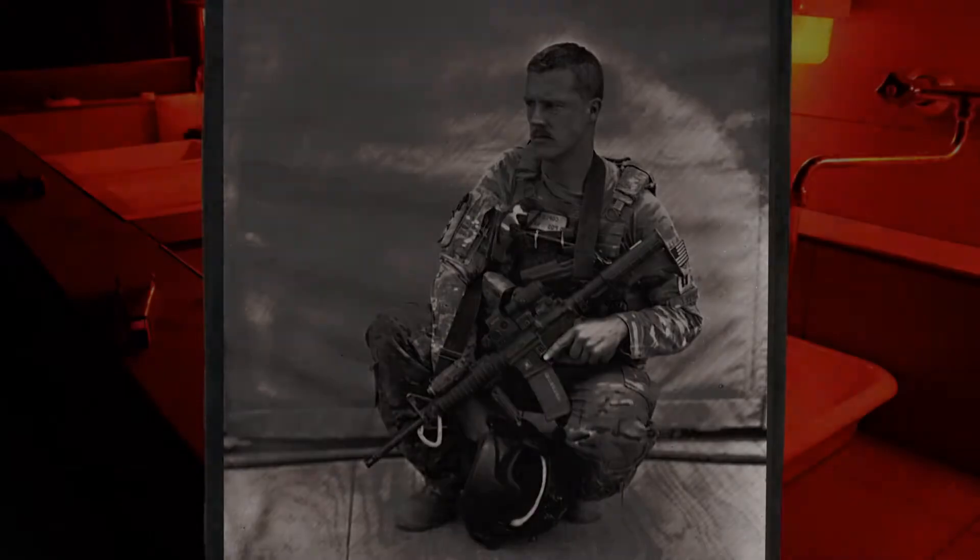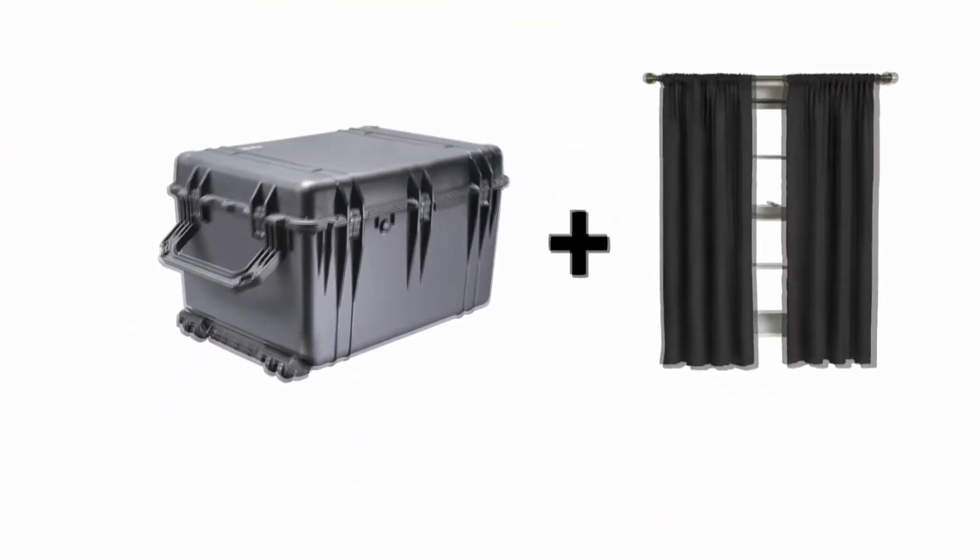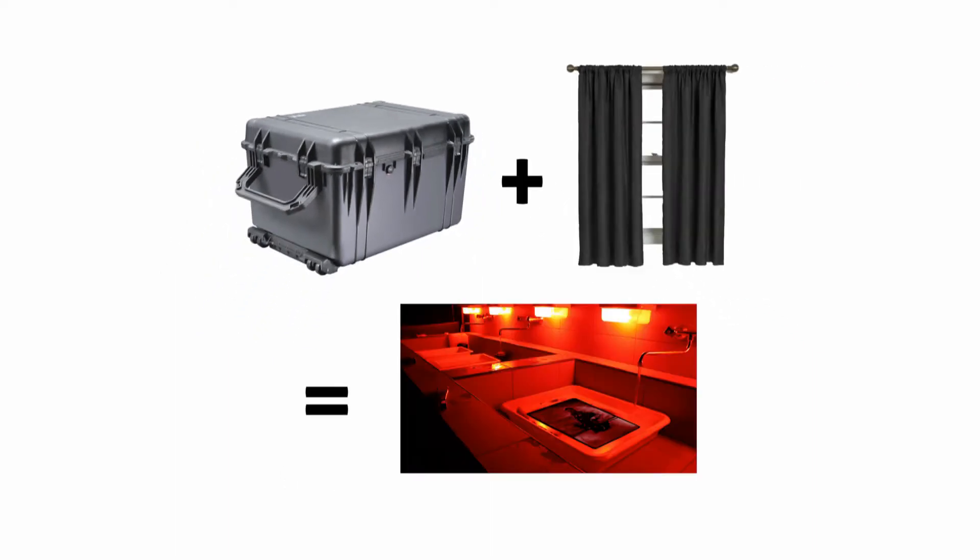After taking the picture, Staff Sergeant Drew would run the plate to a makeshift darkroom, which was basically a Pelican case with a blackout curtain draped over top. He had to wash the emulsion off the plate and then fix the image. But elements found in ordinary bottled water would have an adverse reaction to the chemicals on the plate, so he would distill seven bottles of water every morning for the next day's photos.